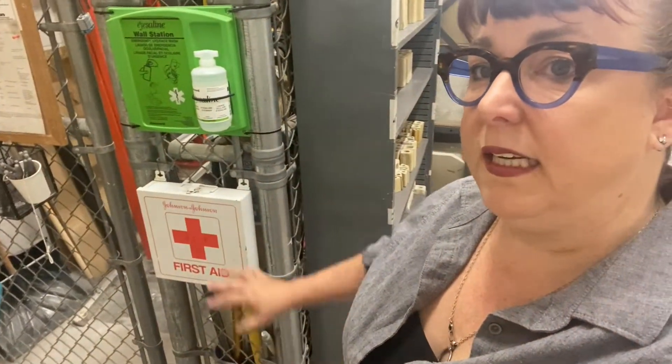I did skip by our first aid boxes. First aid boxes are located in the main studio and the kitchen, and there's another one here in the kiln room as well as an eyewash station. So if you get hurt for any reason, you have something to access.